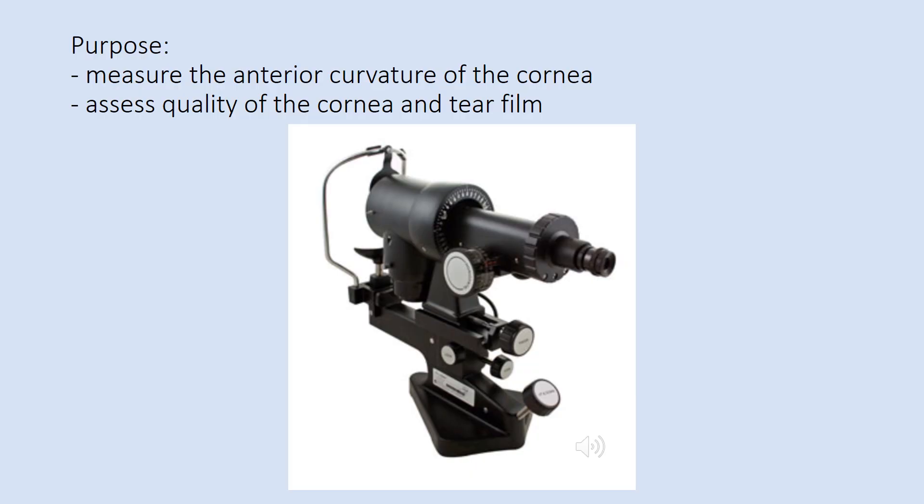A keratometer is an instrument used to measure the curvature of the cornea and assess the power of the cornea. It is also used for fitting and evaluating contact lenses and assessing the quality of the tear film.